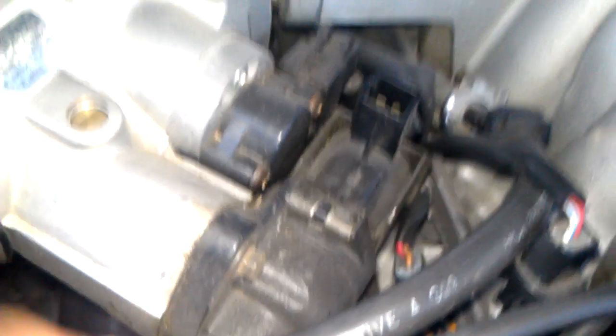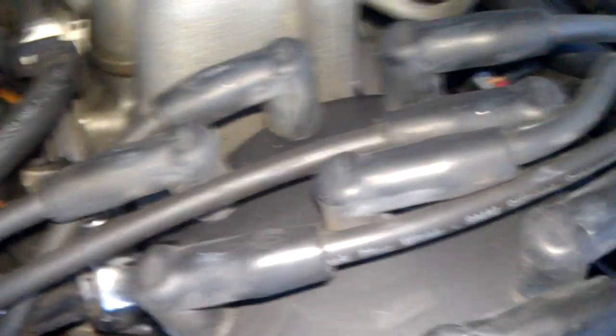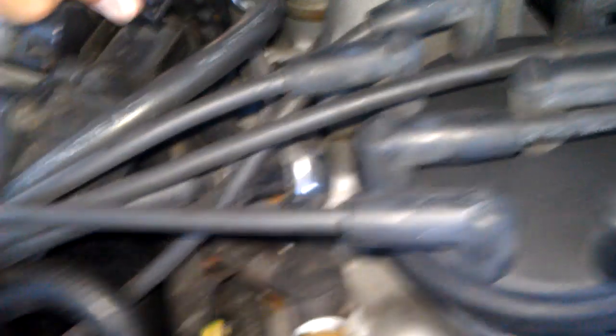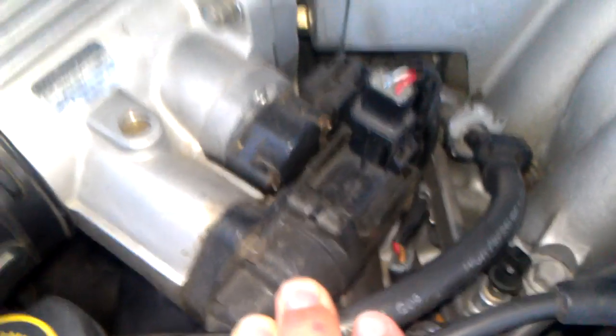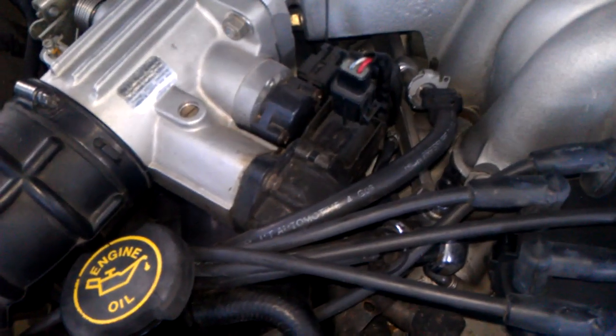Usually you can just take it off — there's a screw here and on the other side — and there are two little ports inside that get plugged up with carbon deposits. If you take it out and clean it with carburetor cleaner, it usually fixes the problem. Mine's acted up a few times; cleaning didn't really help, so I'm going to have to replace mine soon. But that's where your idle air control valve is.